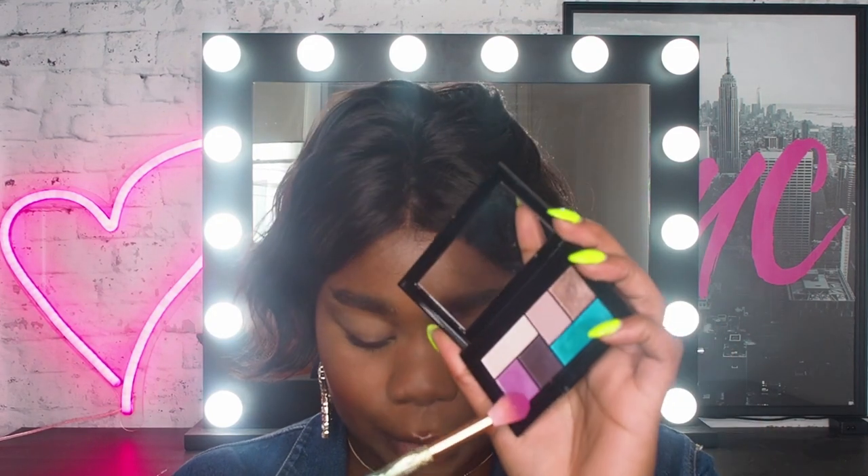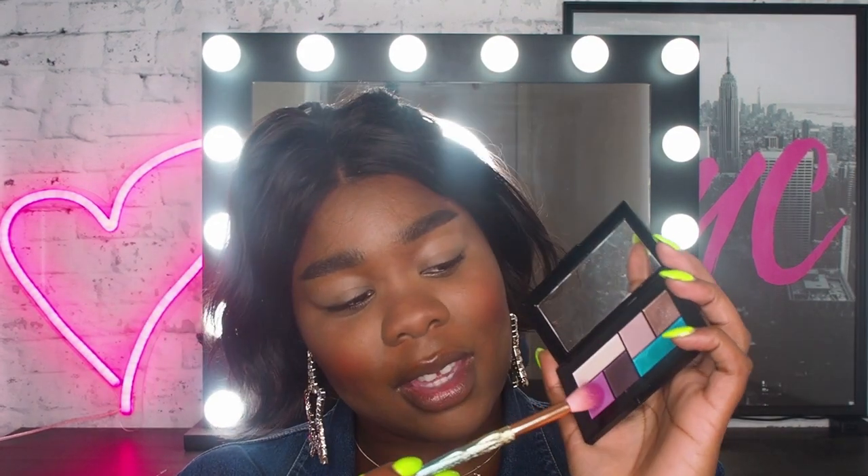Next up, I'm going in with a City Mini palette in the color Graffiti Pop. I'm gonna take this amazing purple fuchsia right here, and I'm going to first pop that in my crease, diffuse it out softly, and then go in and pack that also on my lid.